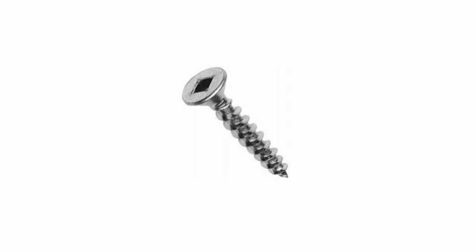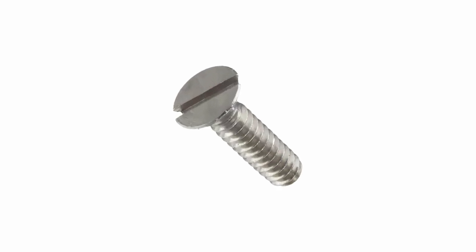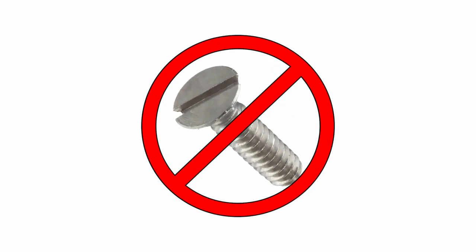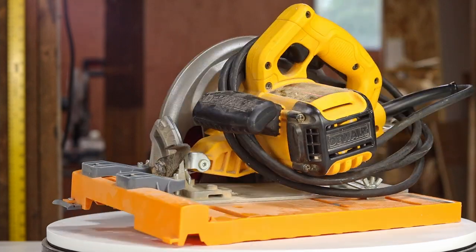I've used Robertson head screws for this demonstration, but the same issue is present with Phillips head screws as well — and don't even bother with flat head screws, those are next to impossible to put in with either of these tools. The drill and the impact driver will be some of the most commonly used tools in your shop, right up there with the circular saw.